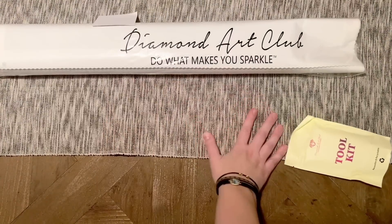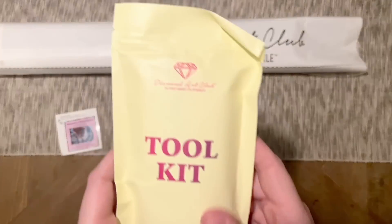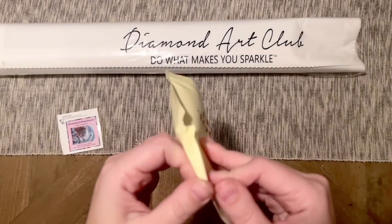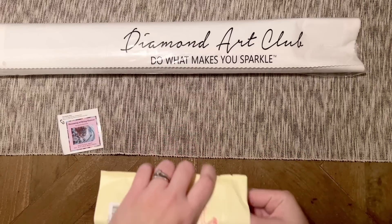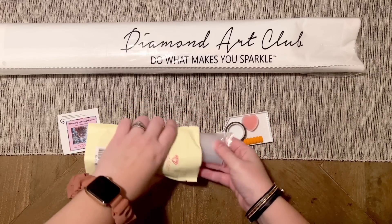Here is the tool kit — this is one of their upgraded tool kits they've been phasing in for the past year or so. Whether you get this one or one of the older tool kits, it's going to have everything you need to do your diamond painting. These newer ones just have a couple of upgrades that are nice, plus a couple of bonus goodies.